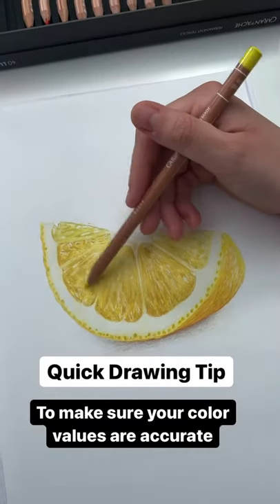Here's a quick drawing tip to help make sure your colors are accurate. Take a photo of your drawing on your phone, then change your color to black and white or mono. You can then see if your shadows and lighting are correct. If your picture looks realistic in black and white, then you've done well.